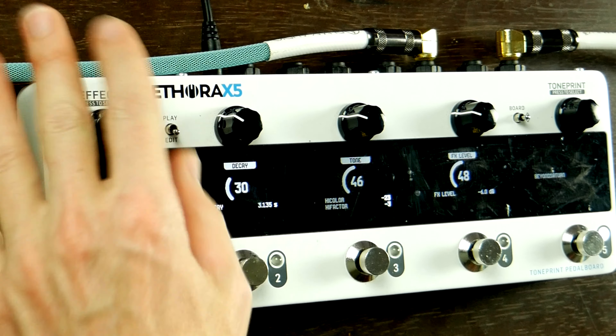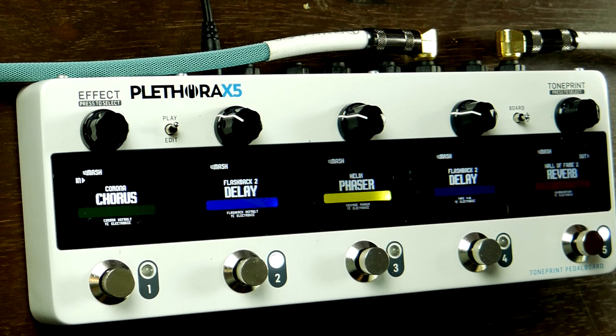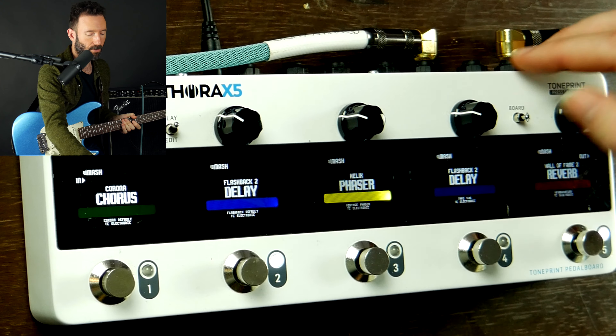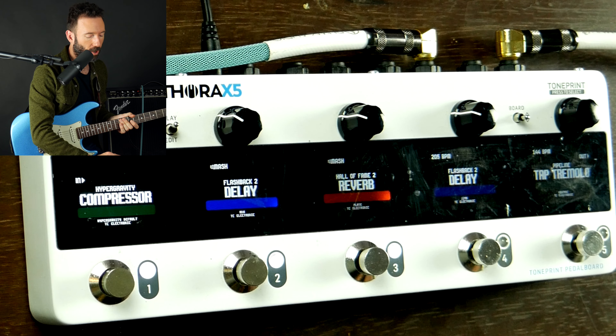Once you're done editing, if you're like, 'where am I?' — just go back to play. Boom, everything's right where you left it. Now let's say I want to create another board — Board 2. So I only have Board 1 right now.